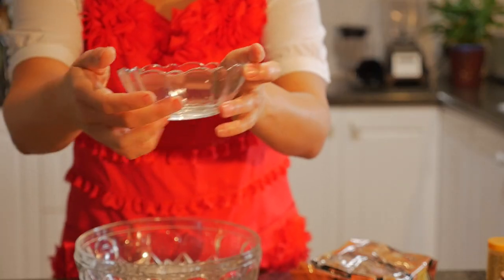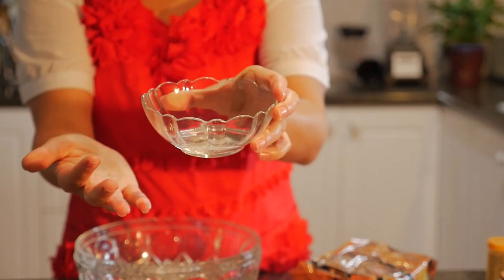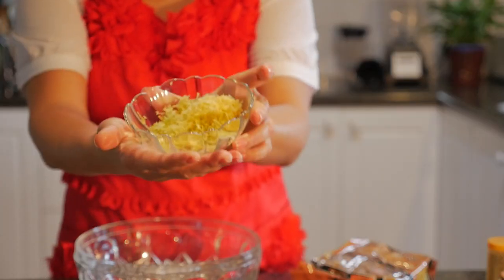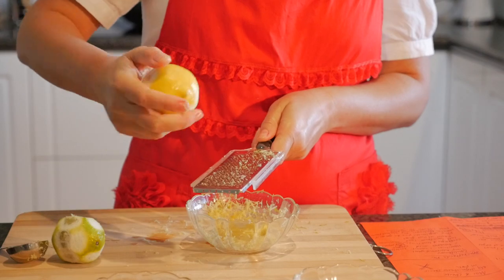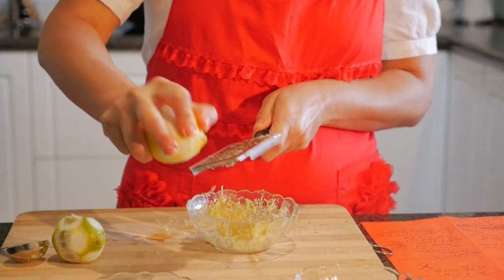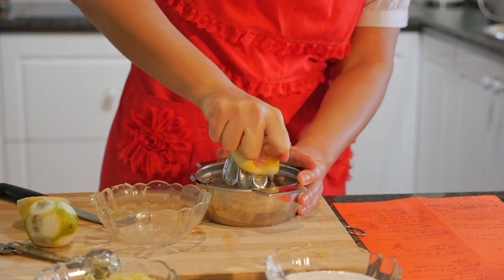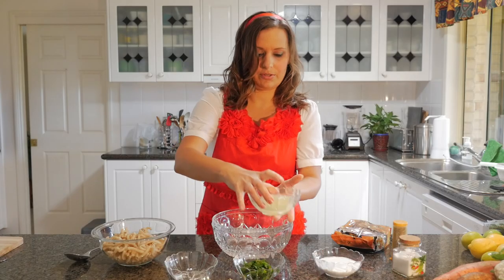I've got about one tablespoon of coconut oil, and about one tablespoon each of lemon and lime zest, and then just under a quarter cup each of lime juice and lemon juice.